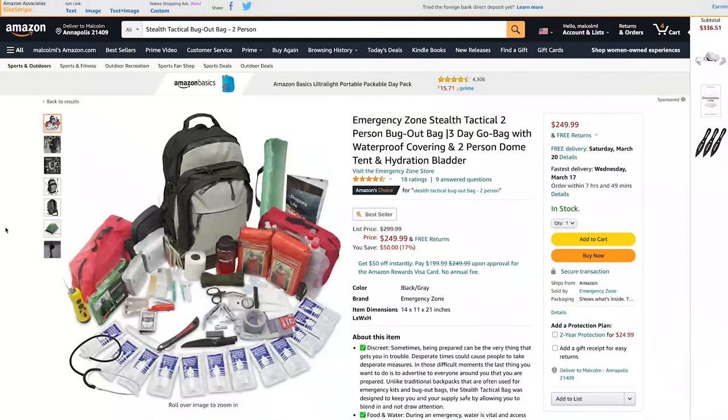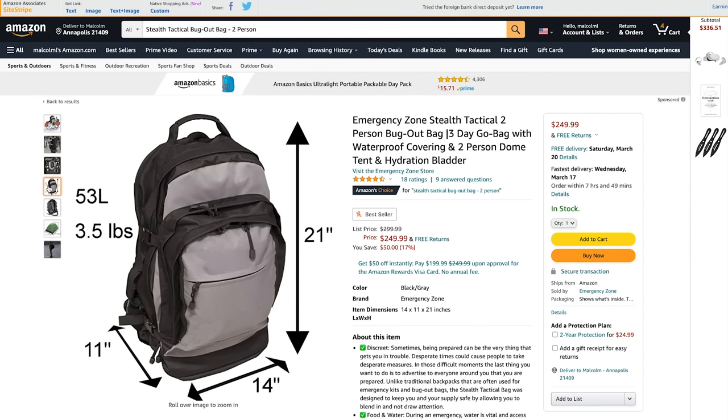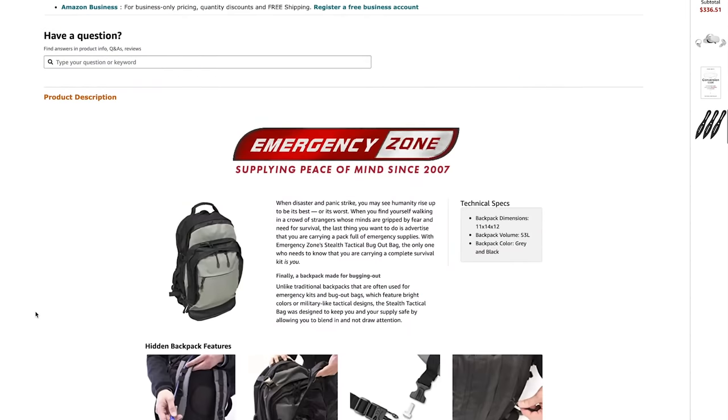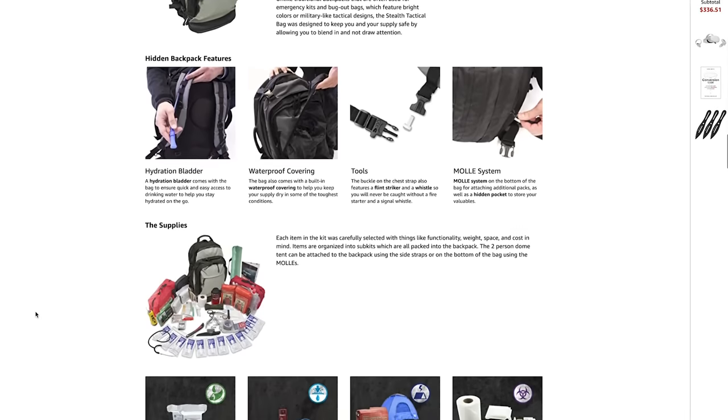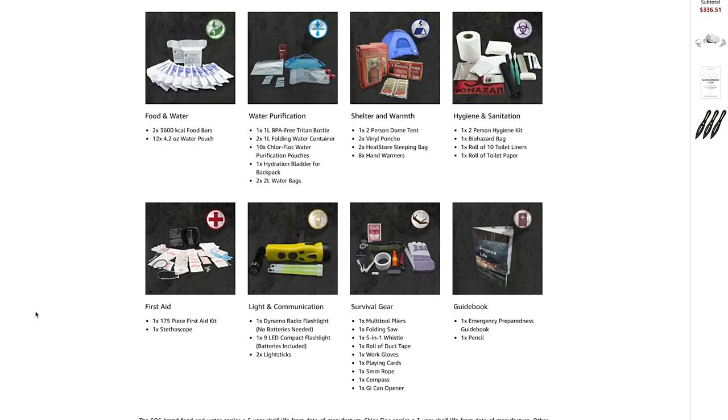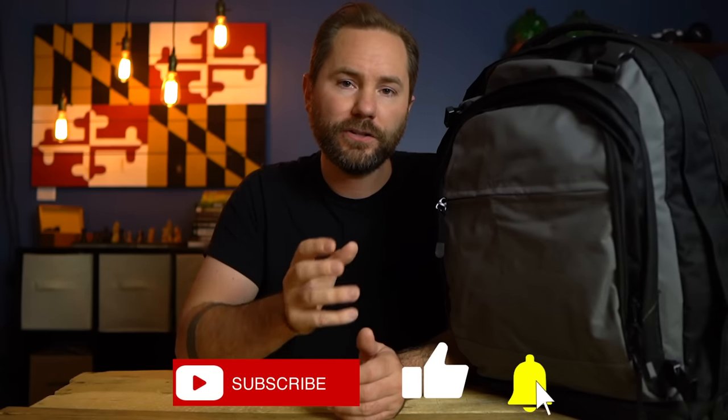Welcome back survivalists. Today we're going to take a look at this $250 survival kit from Emergency Zone. This is their two-person bug out bag, and I thought it'd be fun to break down what they include, give you my thoughts, and you can use this as inspiration for what components you want in your own survival kit. They sent this to me for free, but it's not a paid review — I really just want to see if it has all the elements of a good survival kit.